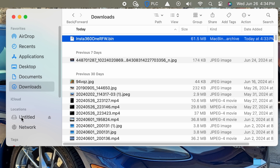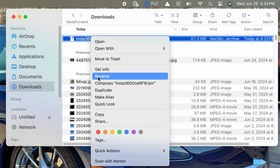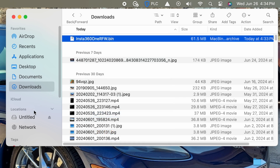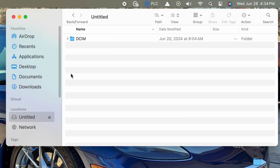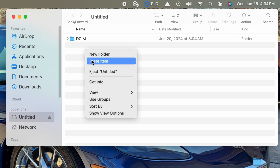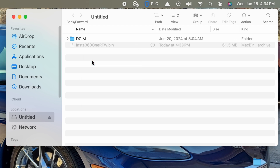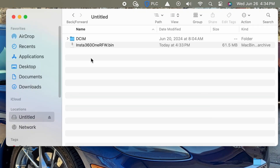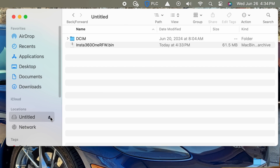You can see there we're looking at the untitled drive, which is actually our Insta360 1R camera. We're copying that file and we're going to put it into the base directory on the Insta360 1R. It's going to copy it over. Then we'll come down and do an ejection. This is on a Mac — it would be similar on Windows.